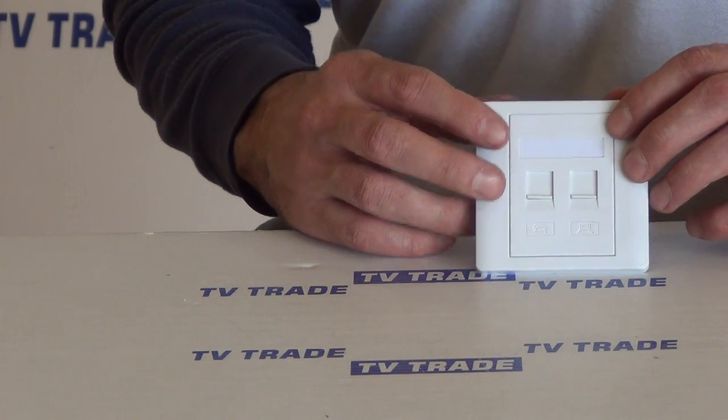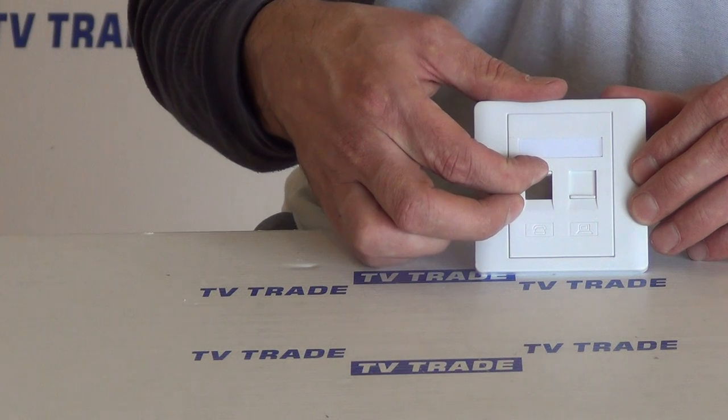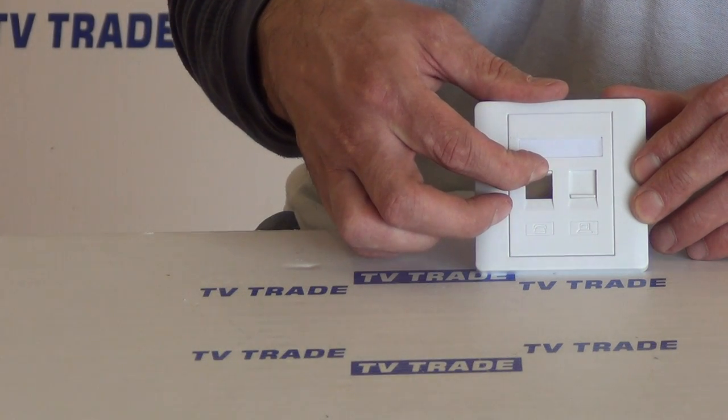Looking at the front, you can see there are spring-loaded little hinges here, and this is where you just slide it up and push in your RJ45 connection.